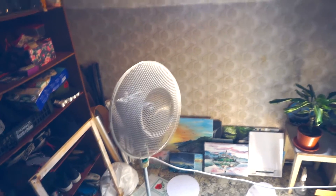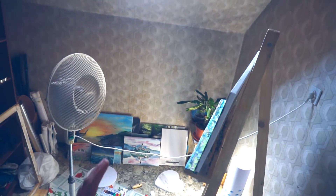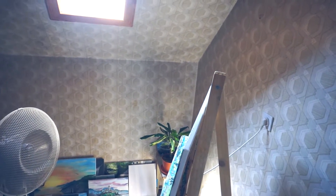I think it's not so complicated. This is my little place where all the painting is going on. It's perfect, it works for me, and it will probably work for you too.